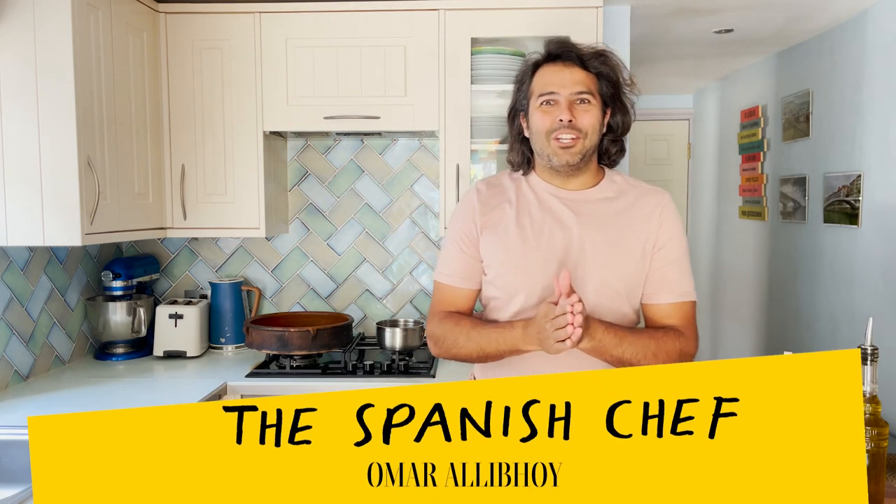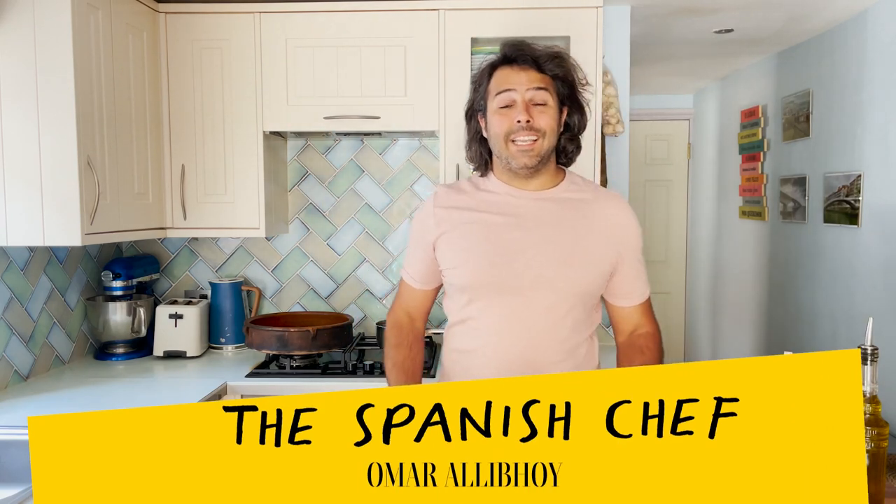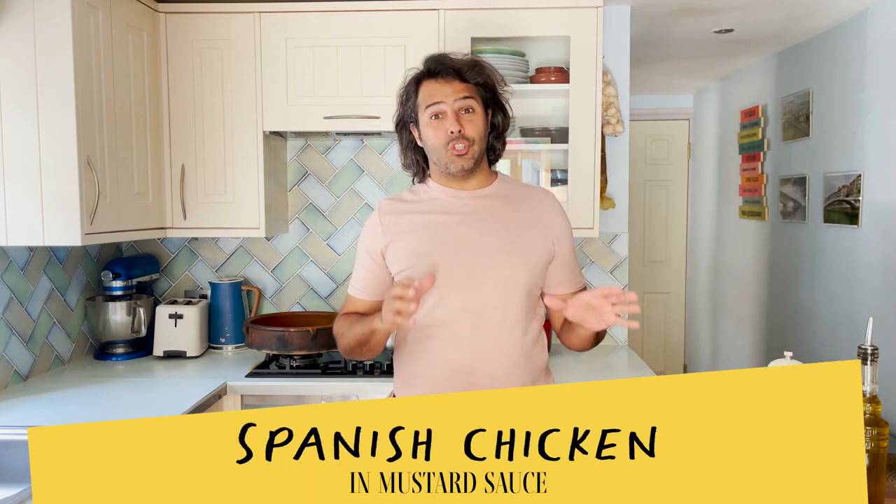Hola amigos! I'm the Spanish chef, former Rallyboy, and today I'm going to show you how to cook chicken in a mustard sauce.